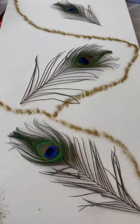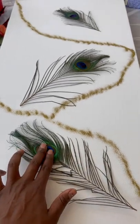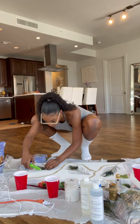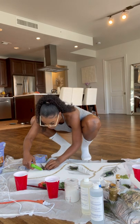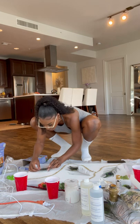I already laid everything out — I'm going to hot glue these down so they don't move, and I also put some glitter. First I'm going to glue down the peacock feathers because I've never worked with these before and I don't want them moving around while I'm putting my resin down.